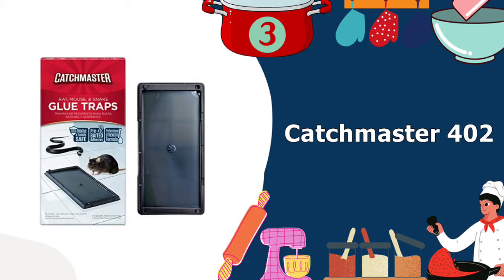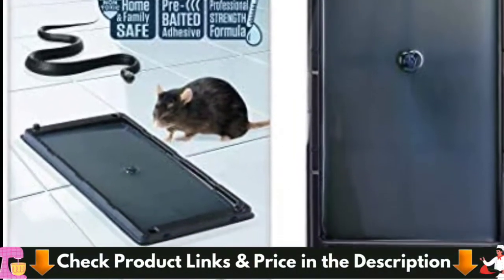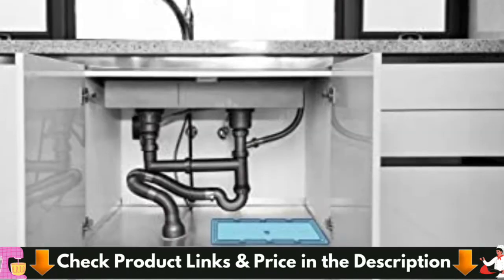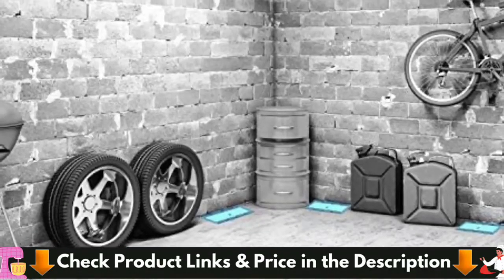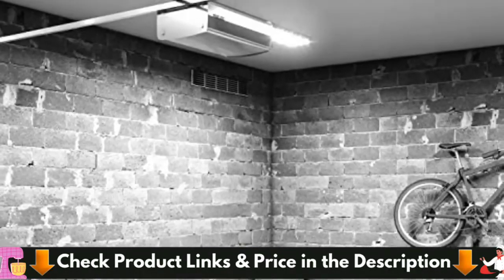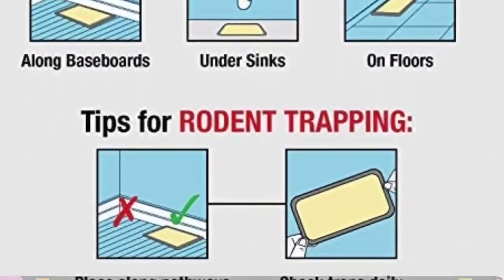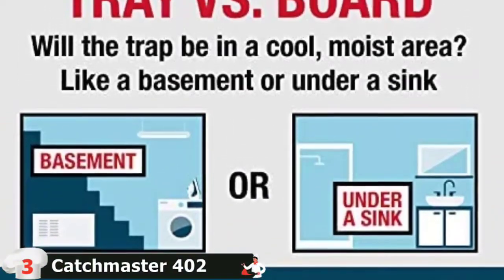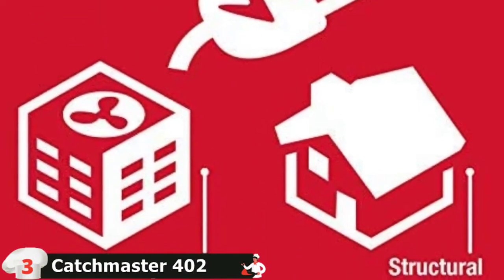3rd in our best mousetraps for kitchen list is Catchmaster 402 Mouse Glue Traps. Catchmaster glue traps are safe, non-toxic, and no mess. Spiders and insects will investigate their surroundings, so placing several traps in multiple locations will increase your likelihood of a catch. When placed in an area with normal conditions, glue traps can last up to one full year. Rat, mouse, and snake glue traps are pre-scented and intended for use without additional bait. For best use, leave the trap with paper on so pests can acclimate to the trap, then place glue boards along known or suspected rodent pathways.